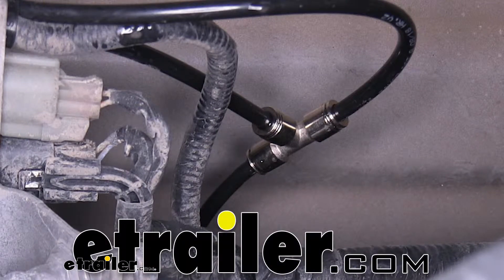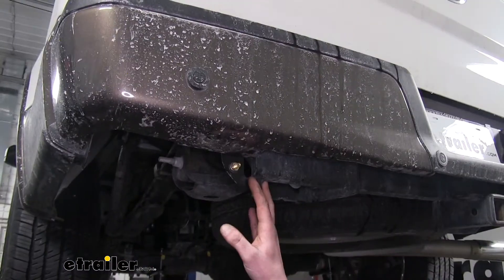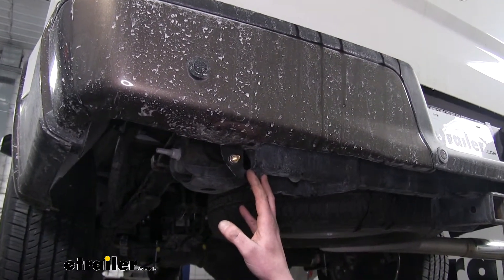Today we're going to be taking a look at Airlift's Union T-Piece for quarter inch airlines. There are two main reasons you may want this union when installing airbags.